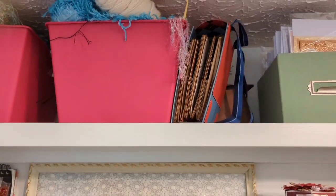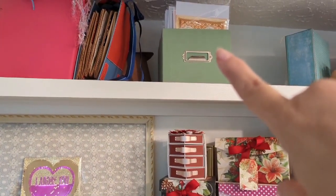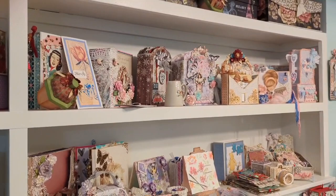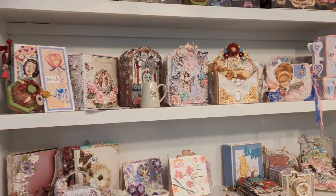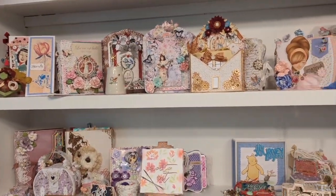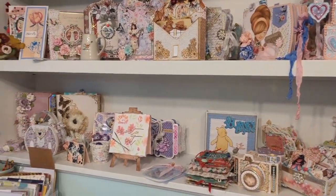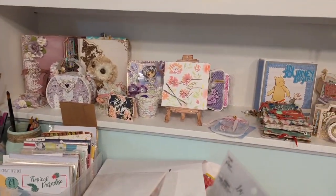If you go even higher, I have older items that I've either made or been given, or a box of cards that I can still use. Over here on what's left of this shelving unit — which did come with the house — I do have many of my projects that I've kept. The majority — I'd say 90% of what I make — I give away, sell, or gift to surprise people.